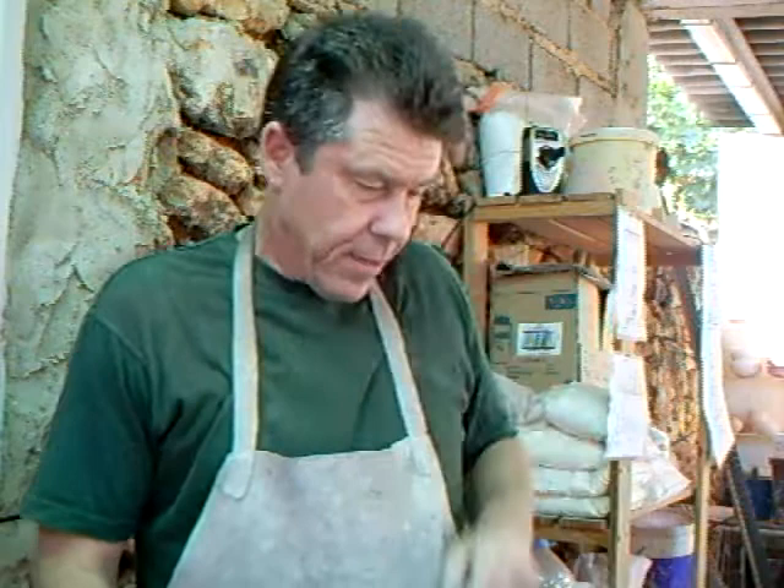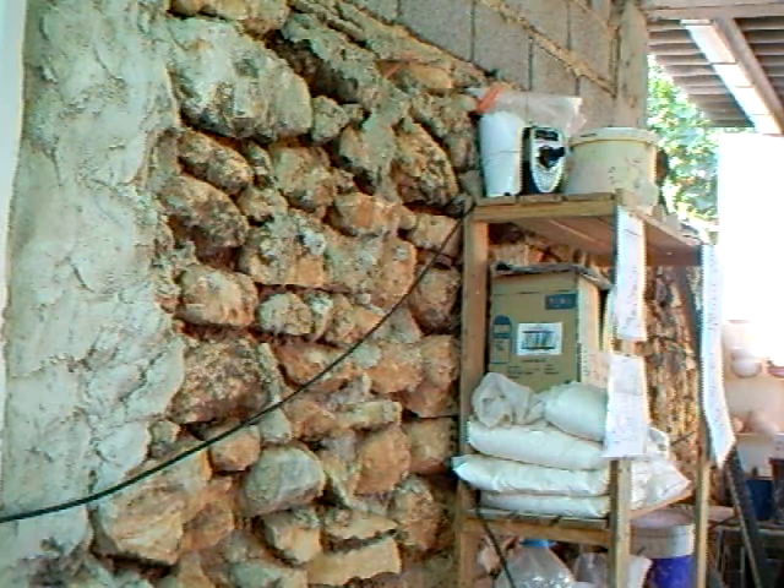Hello folks, we're back in the studio again — it's a roasting hot day. Sometimes I get requests from people to make certain shapes, and somebody wanted me to make a tiered bowl, which is like a sort of opening type bowl. I call it a tiered bowl. Anyway, let's go to the wheel head and get right down there where the action is.